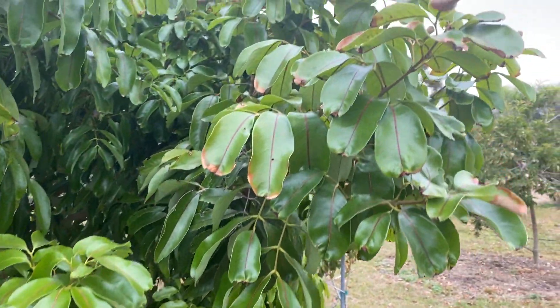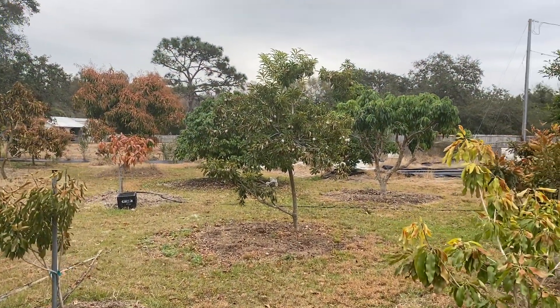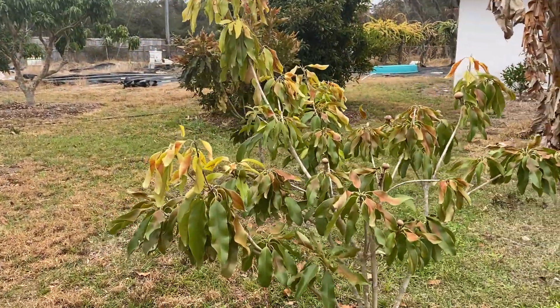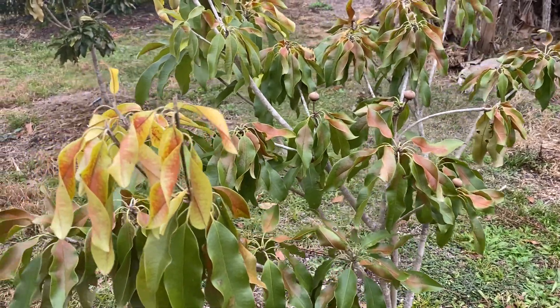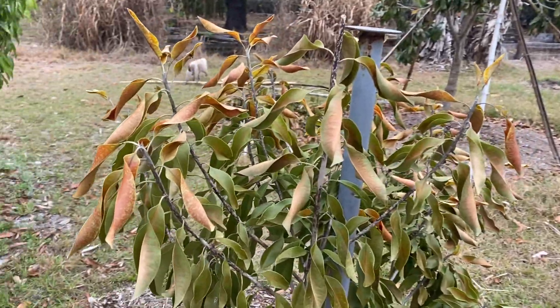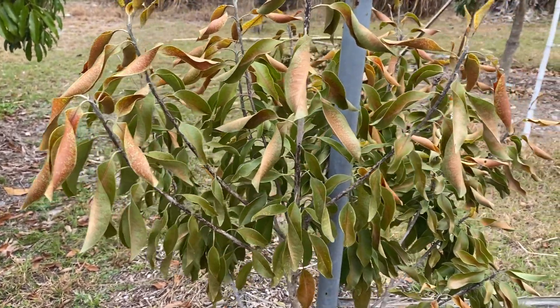It seems like the stuff on the south side had it pretty bad. And now our sapodillas are showing pretty bad damage too. This is Haccia. This is the Butterscotch. I'm hoping that these make it because I really would love to taste the fruit from these.